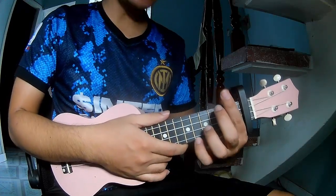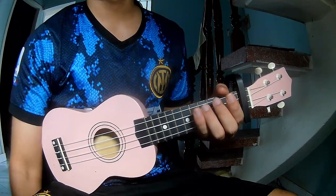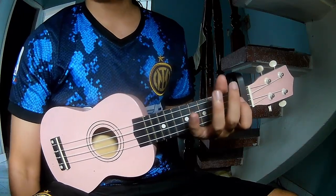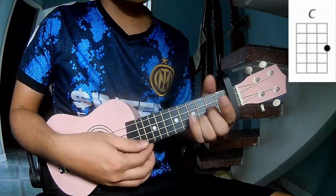Hi everyone, today we share how to play Rich Men North of Richmond by Oliver Anthony. First is the capo in the first fret. The chords to this song are C and G.